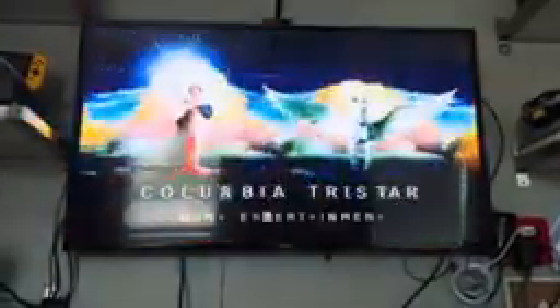The first DVD I'll be testing is Kermit Swamp Ears, which has the Columbia TriStar Home Entertainment logo. Here is the Columbia TriStar Home Entertainment logo recorded from my Samsung TV from the Sony VCR slash DVD combo. That was the Columbia TriStar Home Entertainment logo.